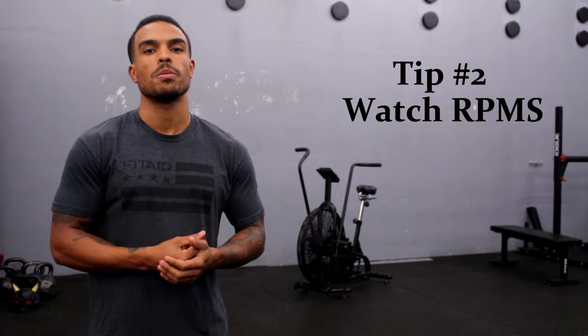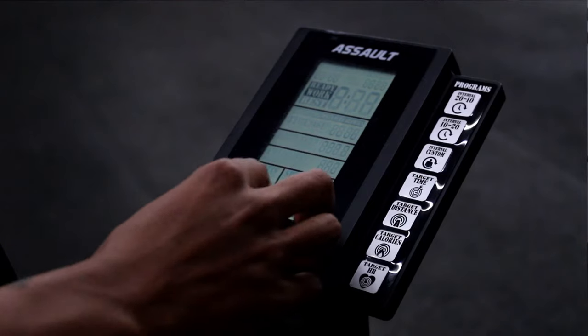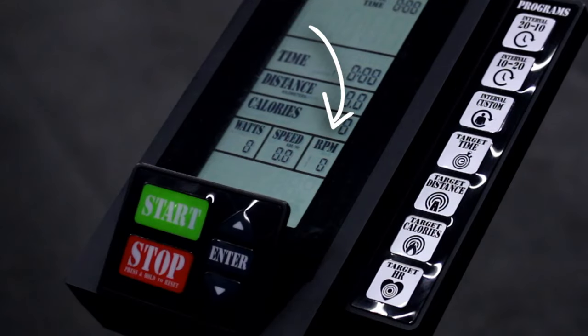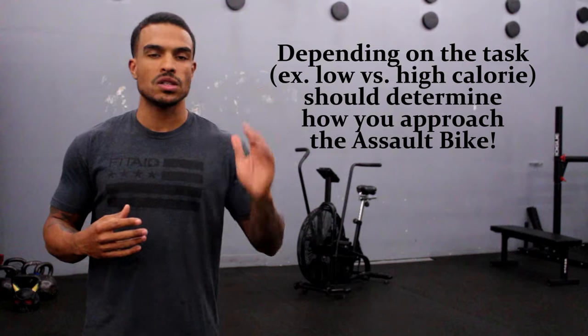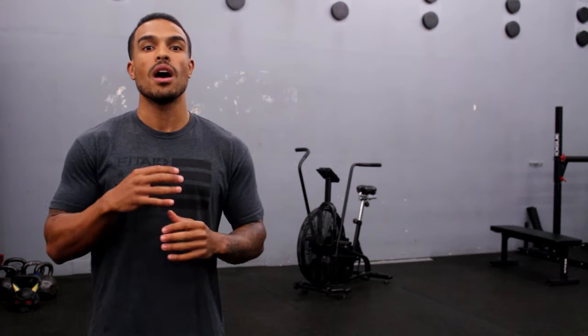For tip number two, we're gonna watch our RPMs. RPM stands for revolutions per minute of the wheel on the bike. We'll make sure this isn't getting too high or too low based on what our goals are. For example, let's say your goal is to do a 15 second, 20 second, or 30 second sprint on the bike, or maybe just do a short sprint of calories — whether your workout has five calories or 10 calories and your goal is to get there as fast as possible. If that's the case, you can have your RPMs go towards the higher end. But once you get consistent with the bike, you kind of know what your RPMs are.